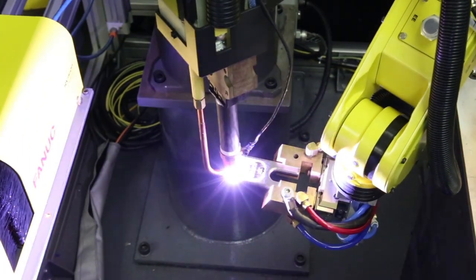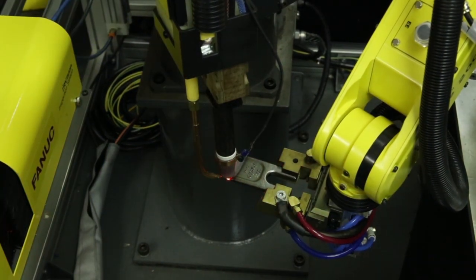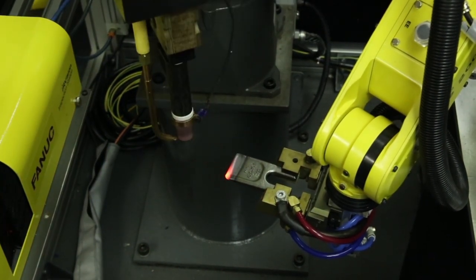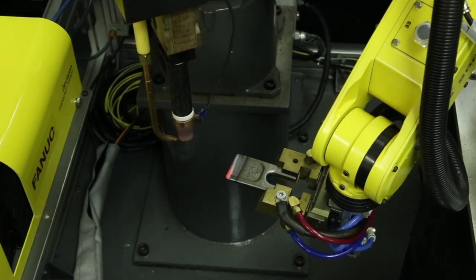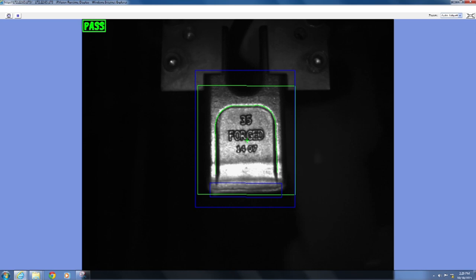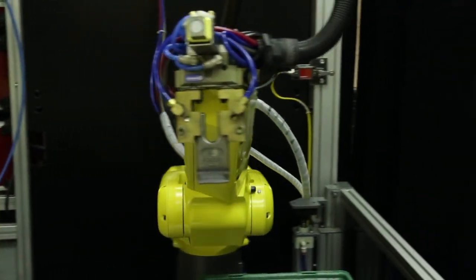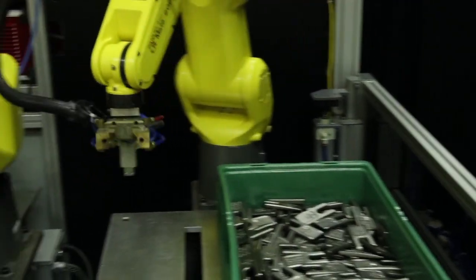After welding, the LRM8 performs post-process inspection to validate the hard facing. If the inspection fails, the robot will apply additional weld material and inspect again. If the inspection passes, the LRM8-200ID-7L will place the finished part into a bin below the pick rack.